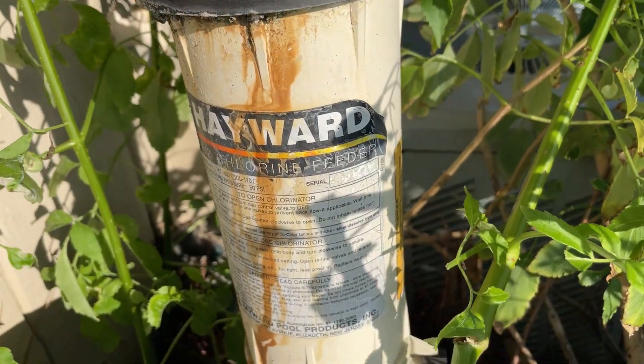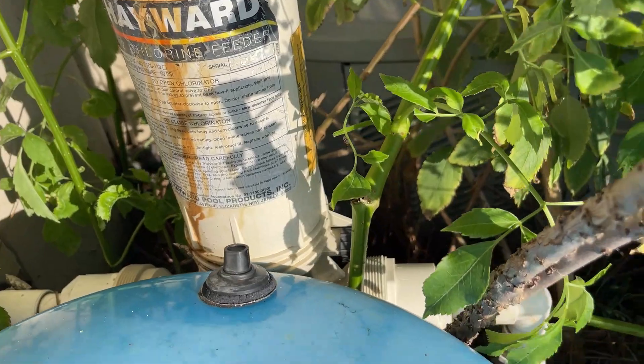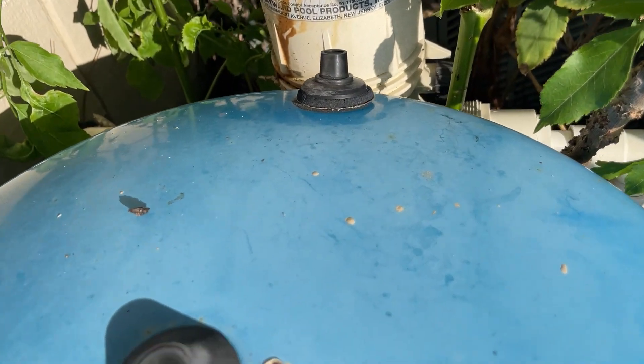We're putting a new one in, but in the meantime we're going to clear all this mess out and try to get in here and replace some of this garbage. There's a chlorine feeder installed into this mess — we're not doing any of that stuff. Inside the house she has a salt system, a softener. We're going to keep that in there. But this other stuff has got to come out. This tank is only holding 10 pounds of pressure. I've got a bicycle pump with me, but I think this thing is about shot. We've got to get rid of it.